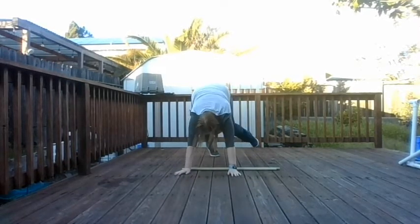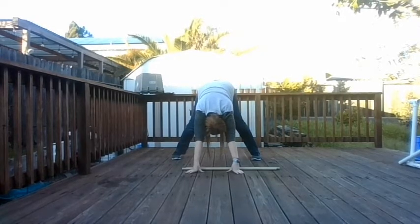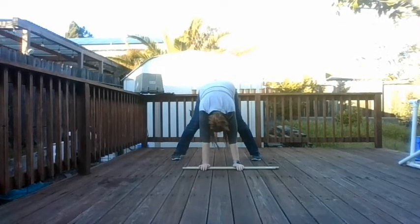Maybe if I stretch a little bit — let's see. Yeah, I can feel my calf stretching a bit, so if I stay here for a second this might help.